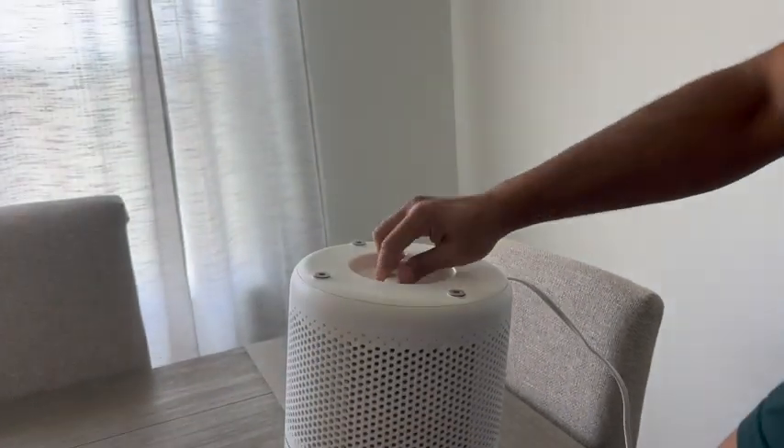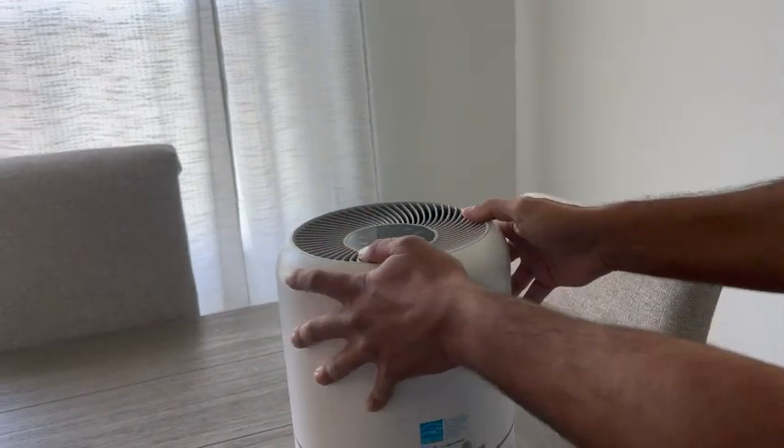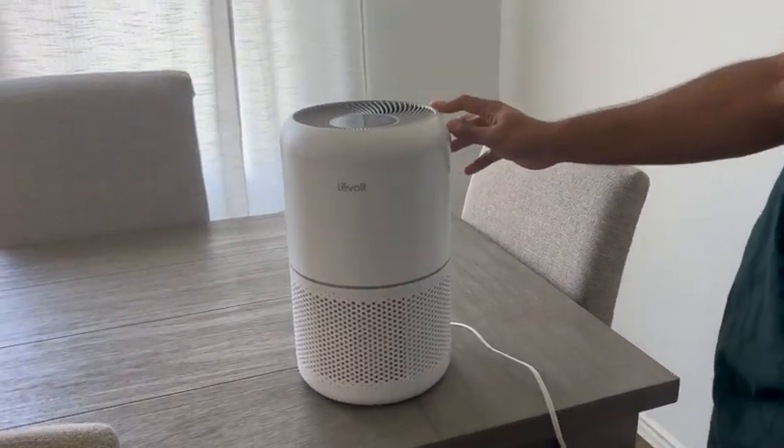Overall, this is a very sleek design unit with a nice round profile. Again, it's that soft white with a couple of different settings. Very easy to plug and play. Highly recommend it.